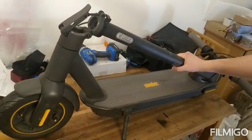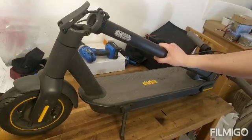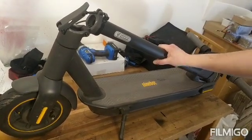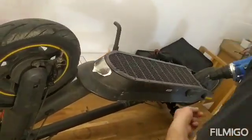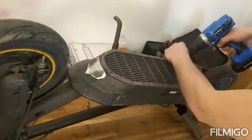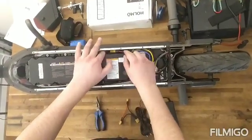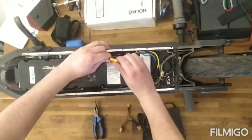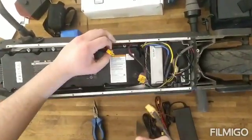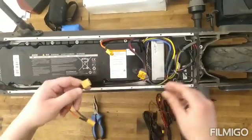Here I have a Ninebot G30 with the Generation 1 motor and I will show you how easy it is to mount the speed boost kit. Here we have the controller and our battery, and this cable is connecting the controller with the battery. So first we have to unplug this cable. We'll get this cable which is connecting the internal and external batteries in series.